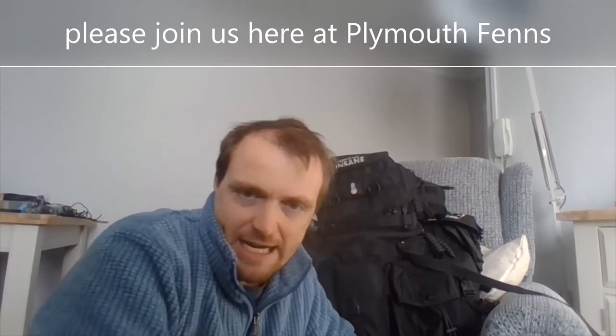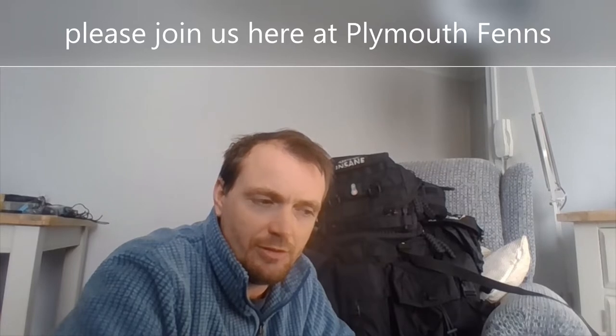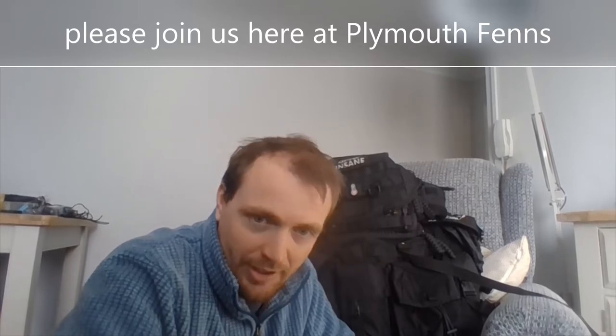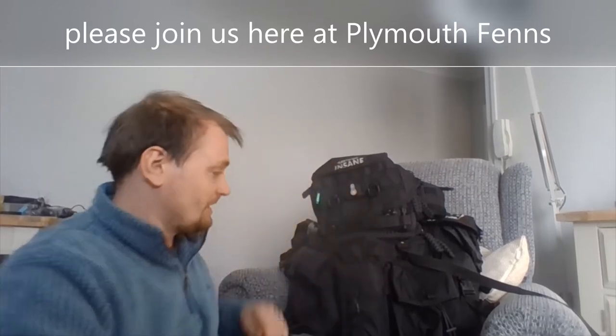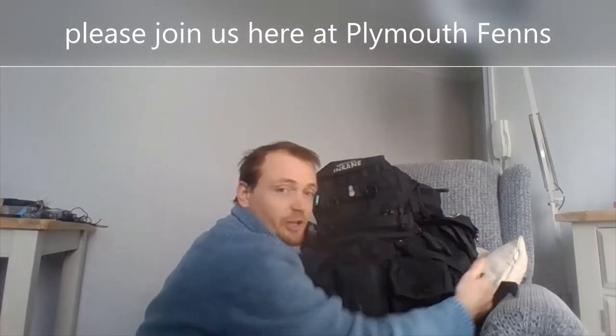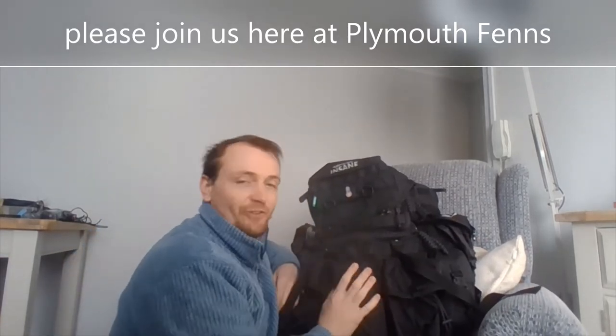Hi guys, Blue and Ben here. Today I am going to show you my new investing survival kit. It lives here in my new rucksack. This is the rucksack I've been working on since 2020 for myself, so it's not finished yet.